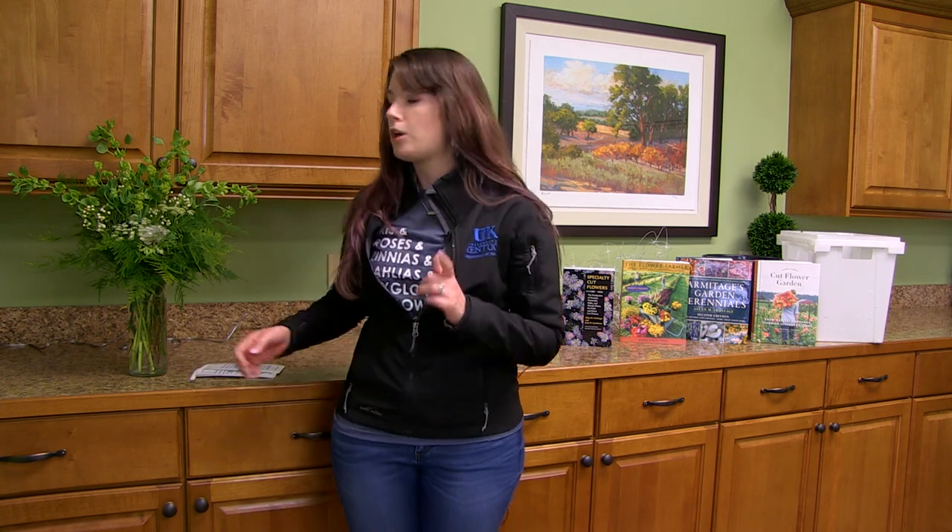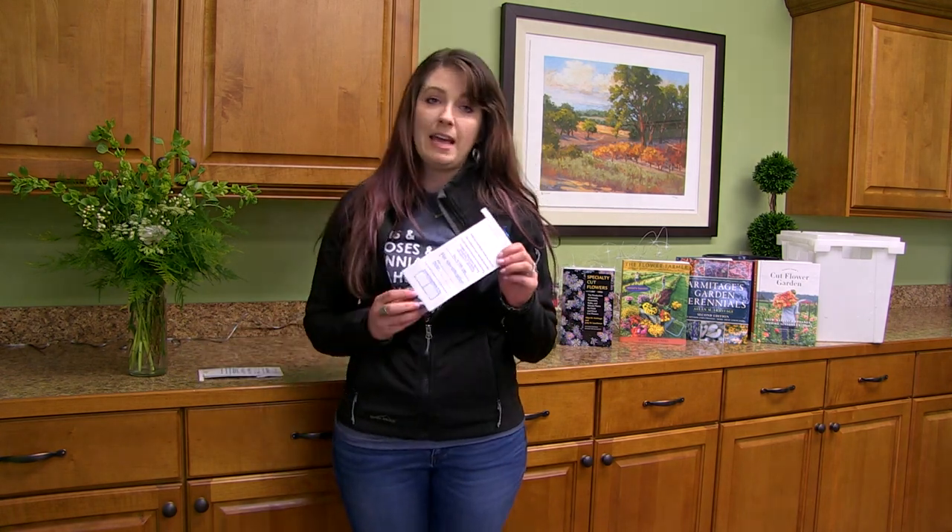Hi, I'm Alexis Sheffield, I'm the horticulture agent here for Boyle County. If you've ever been interested in growing cut flowers, here are a few keys to success. Number one is always going to be to take a soil test.